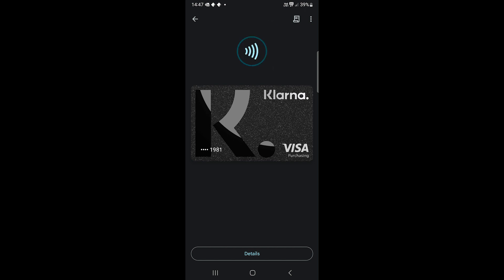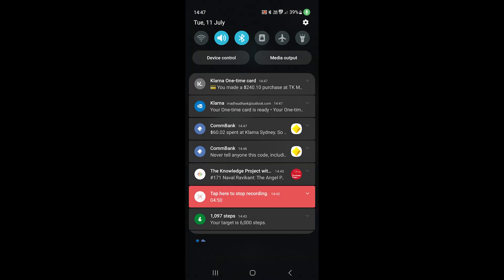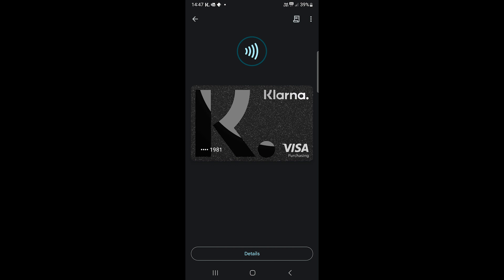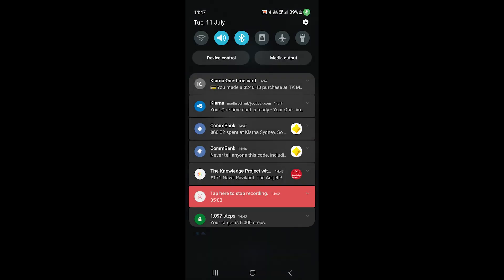You can use this card for future purchases, but you must go to the app and activate it every time, like we did just now. You'll see this payment in the Klarna app. So this is how to use Klarna. I would love your feedback, so please comment below. Thanks for watching and take care.